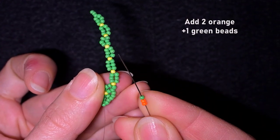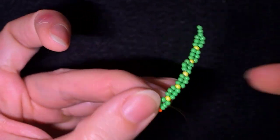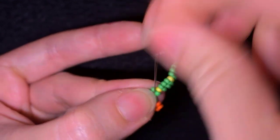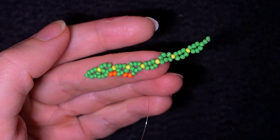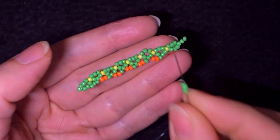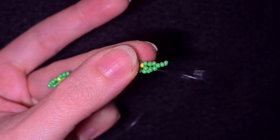Now I take two orange beads and one green bead and go into the next middle green bead. Then again two orange beads and one green, going into the middle green bead — continuing until the last step. At the last step I'm adding my final two orange and one green beads — five steps in total. Now I need to add three green beads and go into the middle one of these last three in this row.